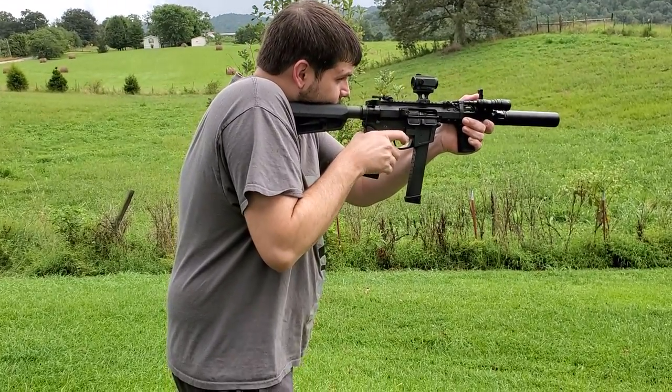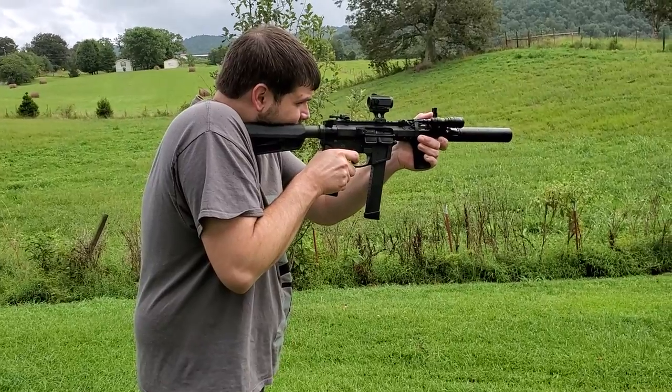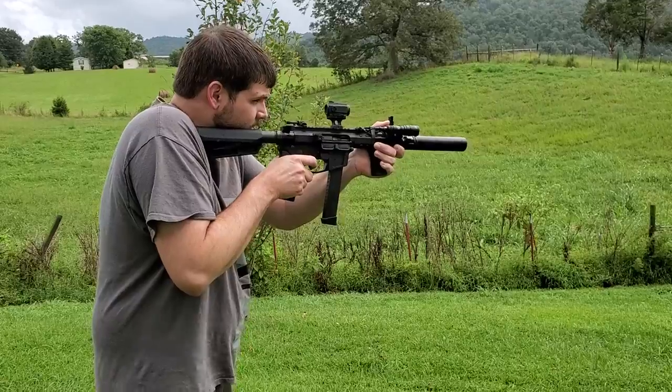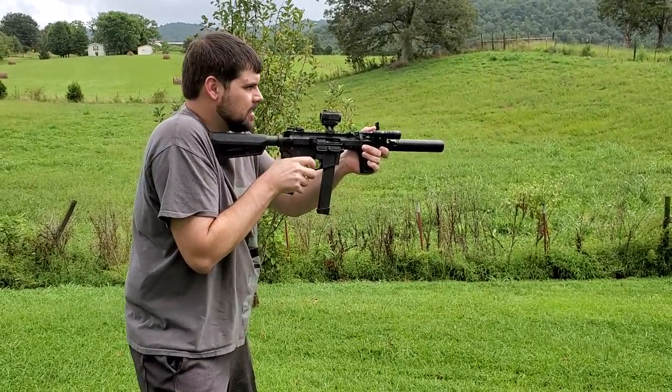All right, here we go. All right, now binary mode.